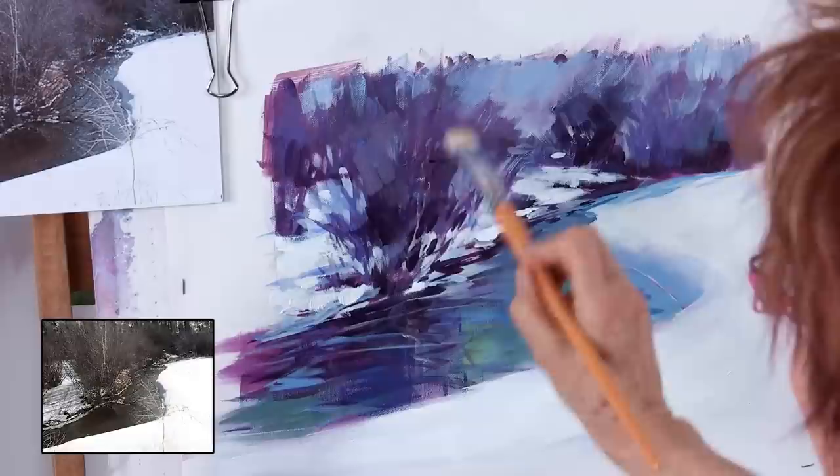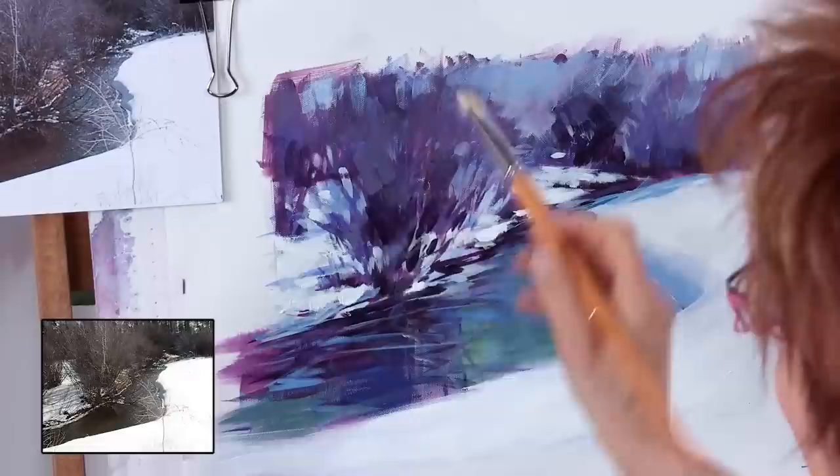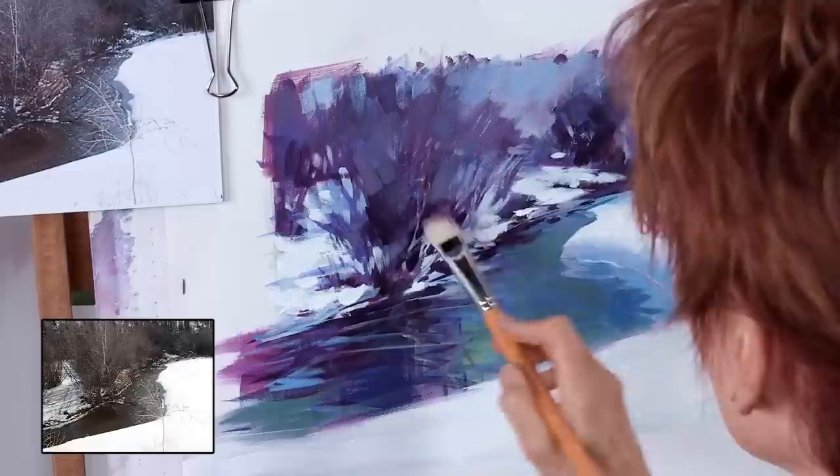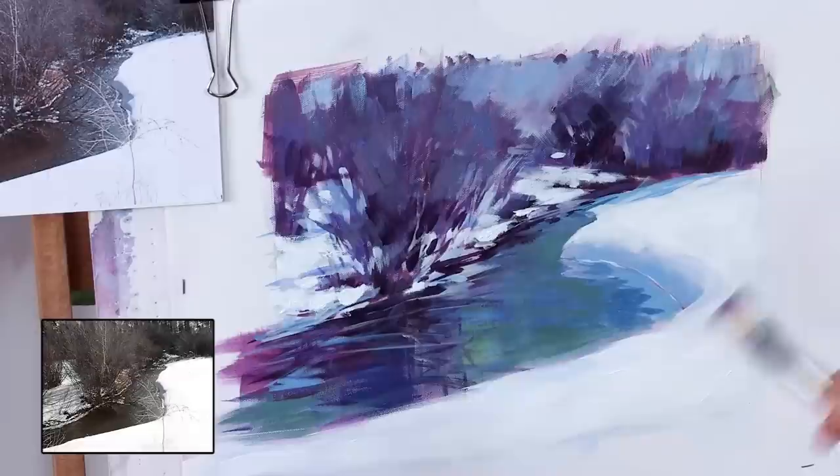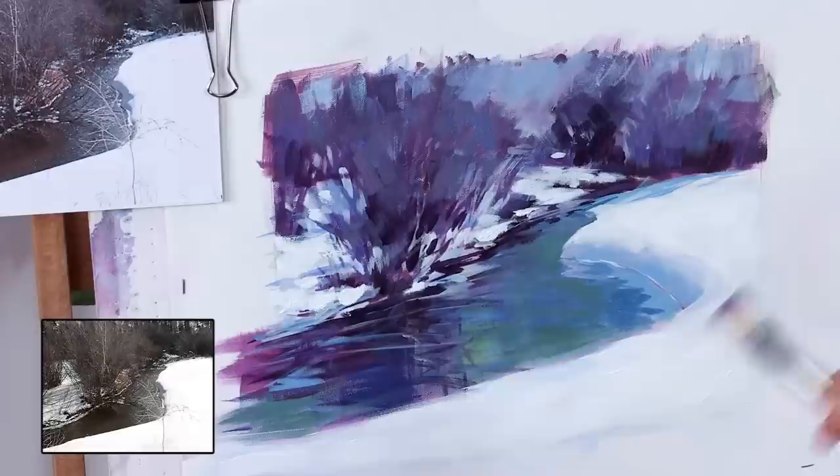I feel like I need a little more of that broad texture in here — not necessarily to cover it up, but to add to it. I'm keeping in mind the finishing touches I want to put in later, and getting the same color distributed in a way that balances the painting out.